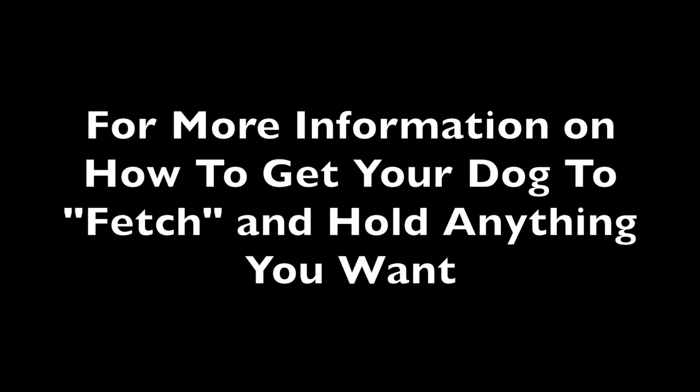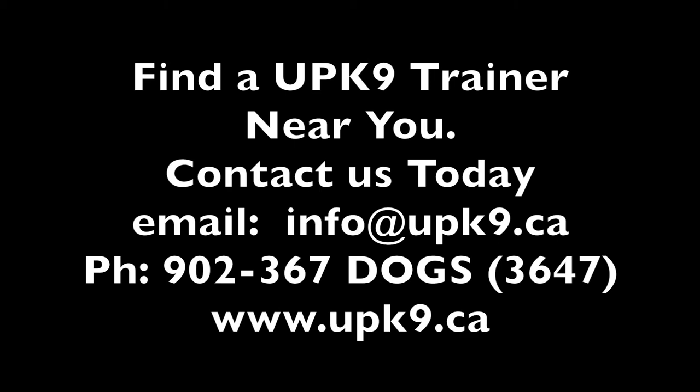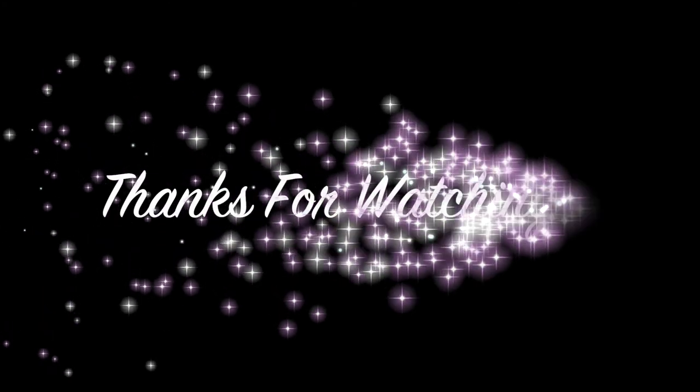For more information on how to get your dog to fetch and hold anything you want within reason, or if you just want your dog to be calm and have self-control, sit, and stay out of trouble, you can find an Unleash Potential Trainer in your area. Contact us today — there are three ways to do it: send us an email, give us a phone call, or go to our website. Be sure to subscribe to this channel, and sign up for the free dog training video series. I'll post some helpful links in the description box below. Hope you enjoyed this video — thank you for watching, I'll see you in the next one.